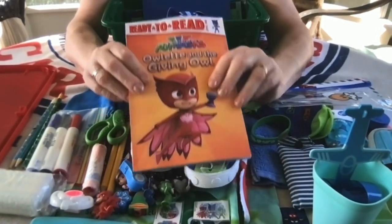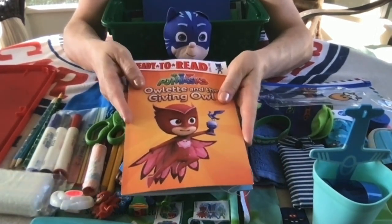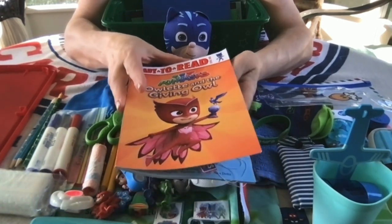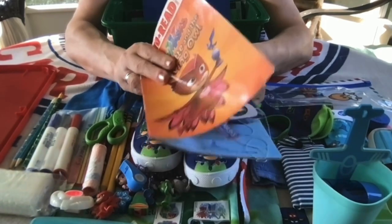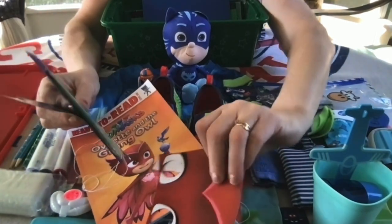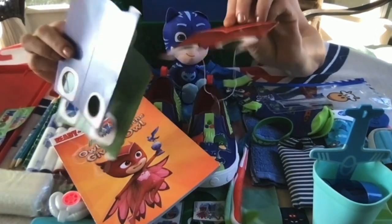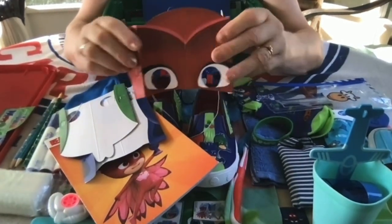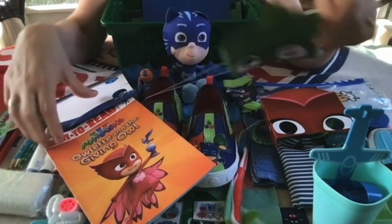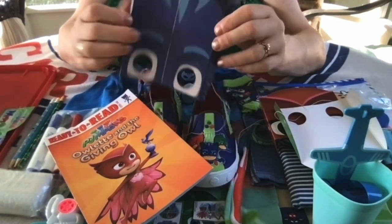He has a PJ Masks easy reader book with large pictures so he can get to know the characters by looking at the pictures. Inside I tucked in these three paper masks — one of each of the characters. It wouldn't be a good and complete PJ Masks box if he didn't have the masks. So he's got the Owlette mask, a Gecko mask, and a Catboy mask.